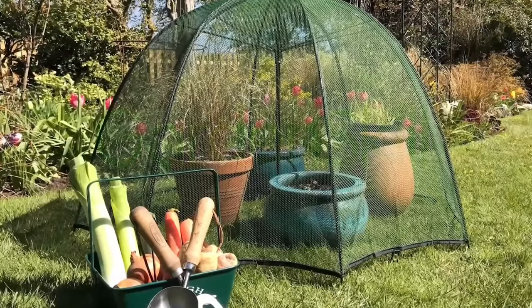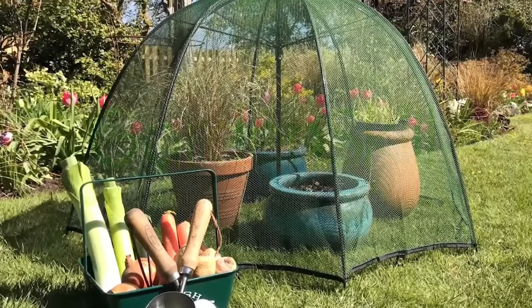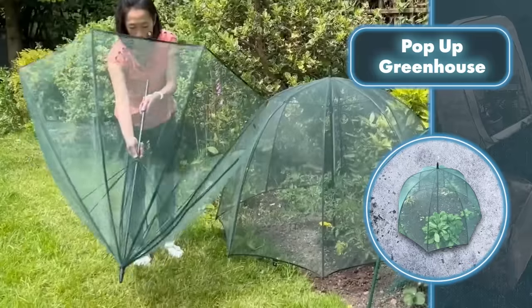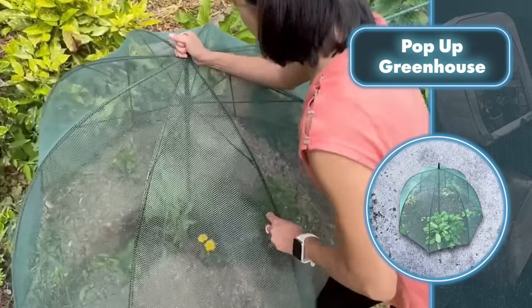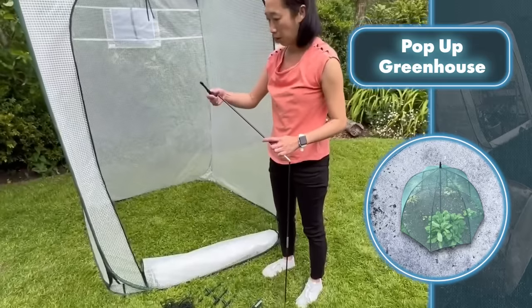When it comes to protecting your plants, you've got tiny versions perfect for shielding a couple of small plants from birds and insects. Then there are the umbrella-style ones, which do the same job but with a wider reach — spanning around four feet — giving coverage to more of your precious plants.